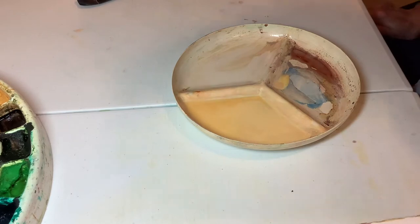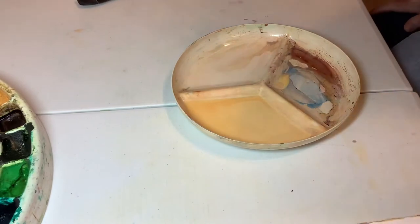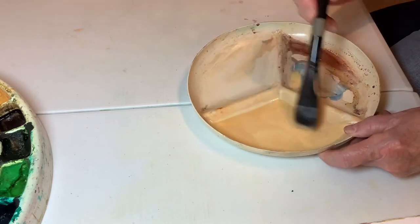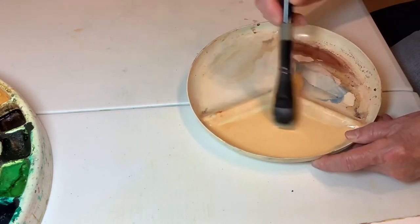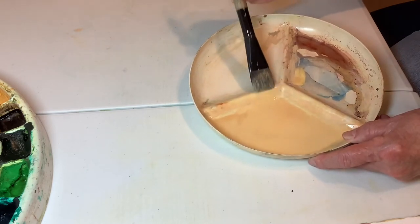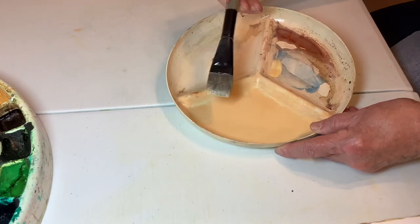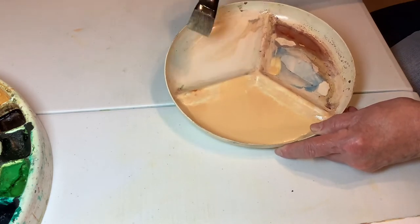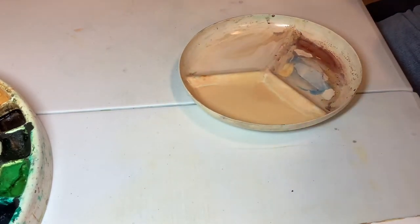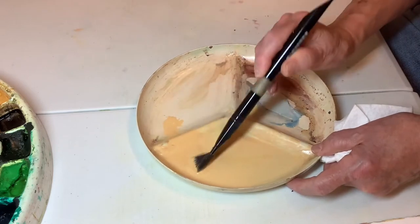Hi, this is the missing Part 3. What I have right here is Quinn gold and Dr. Martin's bleed-proof white ink. If anything, I may have this mixed a little bit strong — the thing is it should be very, very light, lighter than what you expect to wind up with. Just hold on, I'm going to take a little bit of this mixture and put it over here.